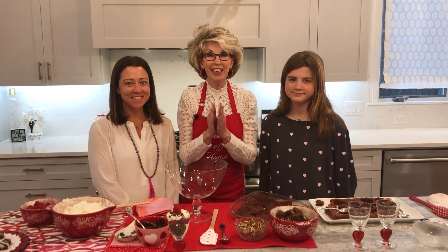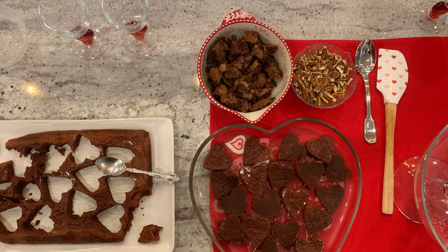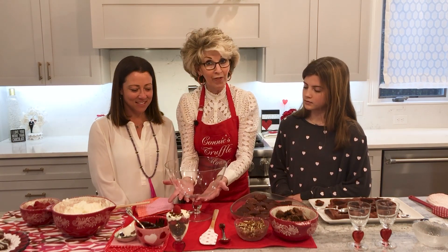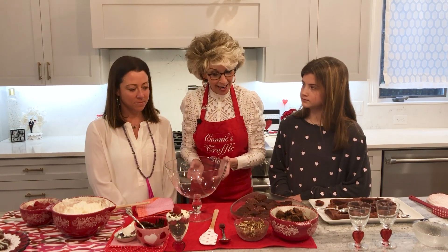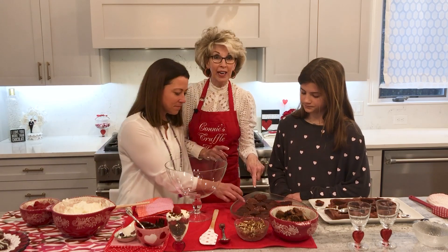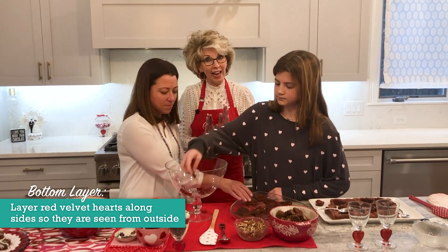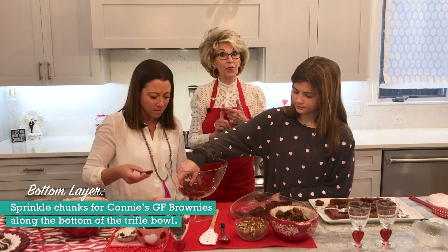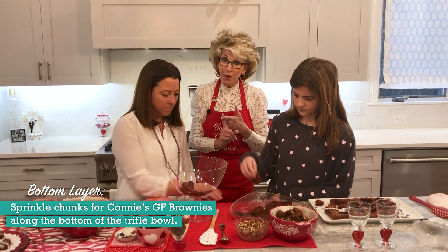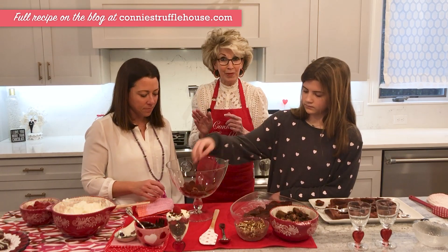We are ready to assemble this beautiful, decadent Valentine red velvet trifle. The cream cheese sauce is ready and Caroline did a great job cutting out the red velvet hearts. With our trifle dish, we are going to assemble this so it's not only delicious but beautiful from the outside. Kim and Caroline are going to start by layering hearts on the bottom of the trifle dish on the side so you can see them. In the middle of the bowl at the bottom, Caroline will sprinkle some of Connie's gluten-free brownies. Go on the website and check out our recipes for the brownies, the red velvet cake, the chocolate drizzle, and the cream sauce.